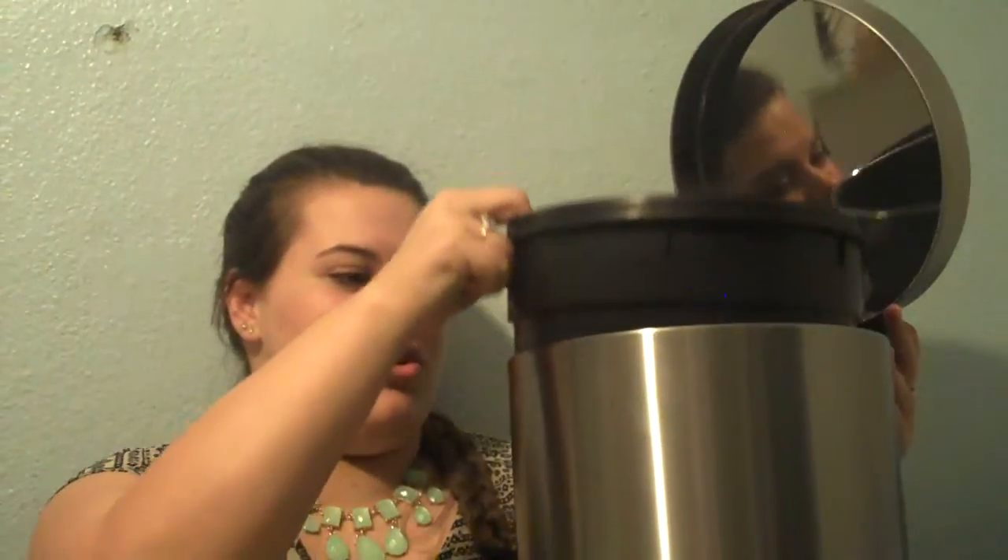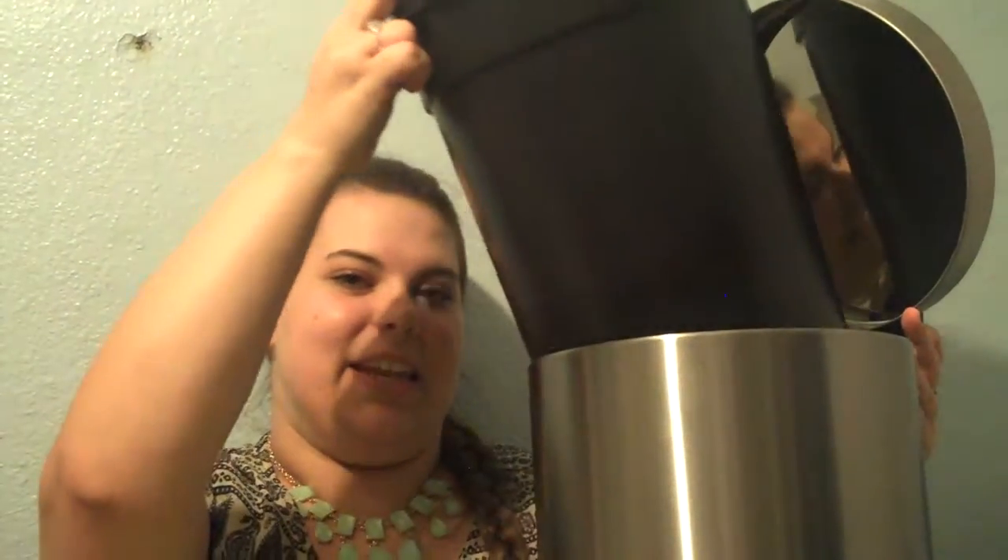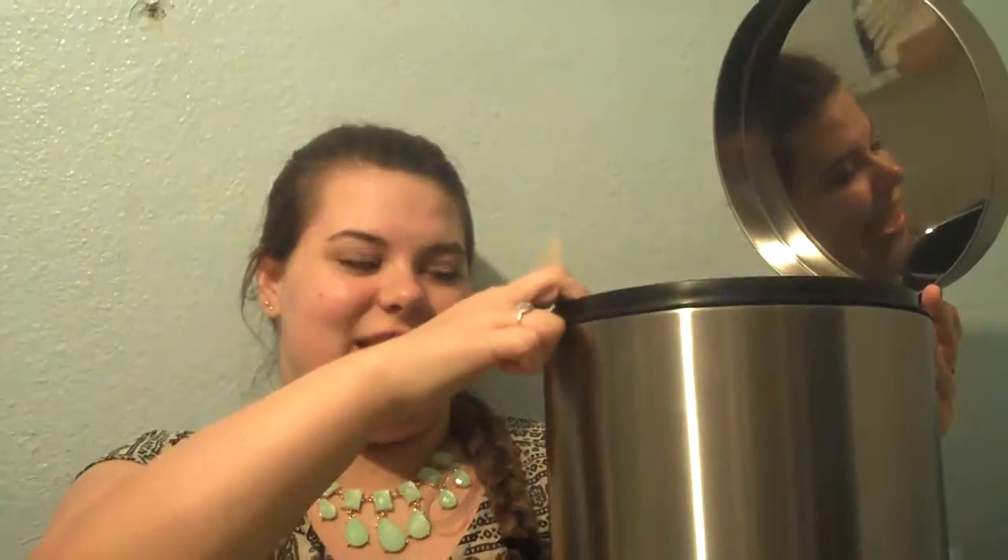It also has a bucket that you can remove on the inside for easy cleaning, and I really like that. And it's small enough to fit into your kitchen, your bathroom, the laundry room, or even underneath the desk.